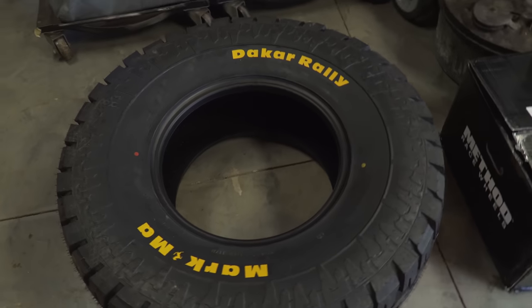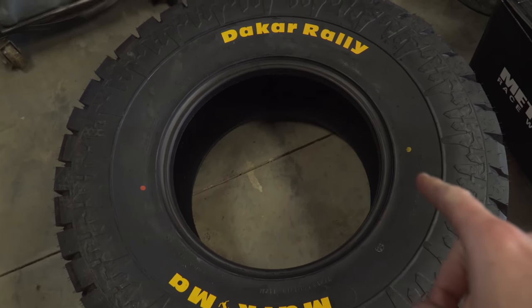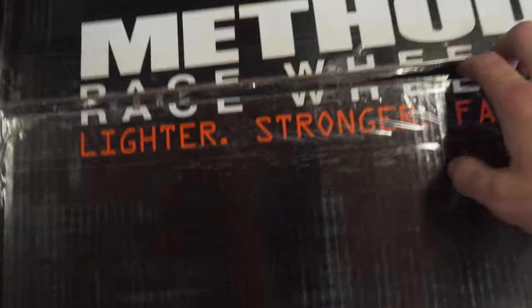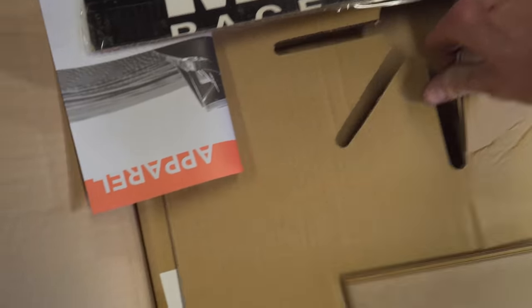What's up guys, welcome back to another video. Today I'm going to be showing you how to mount a set of tires on your beadlock wheels. We're going to be working with some Tri-Ace tires — a 37x13.5x17 — and some Method Race Wheels, specifically the 103 beadlocks.